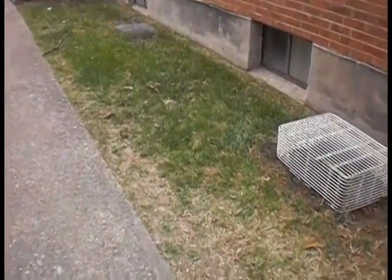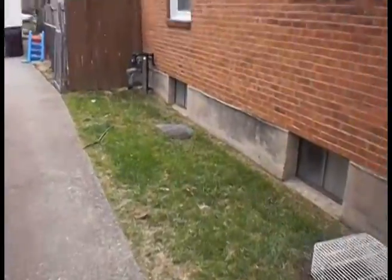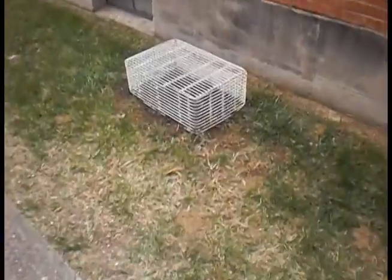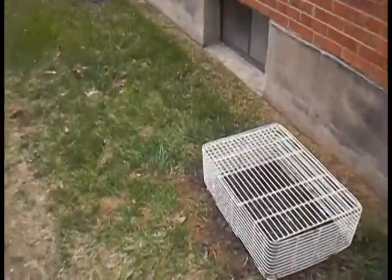Hey guys, so any of y'all that have been subscribed to me for a while, you know what this area is. That's right — my hops came in yesterday.